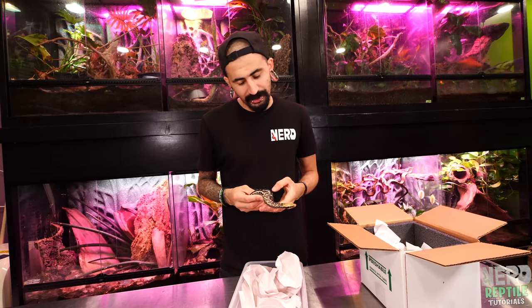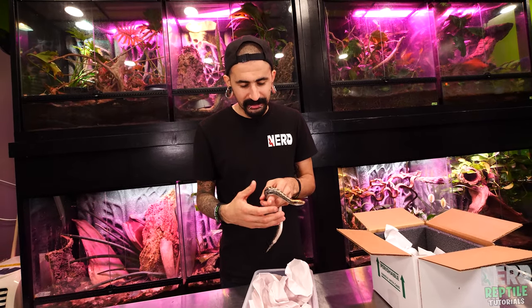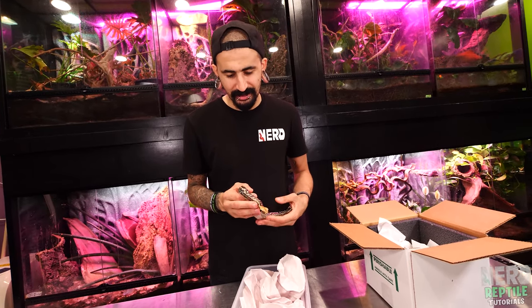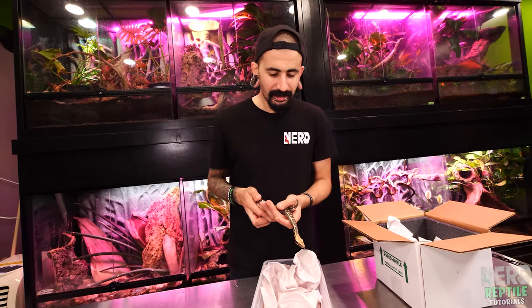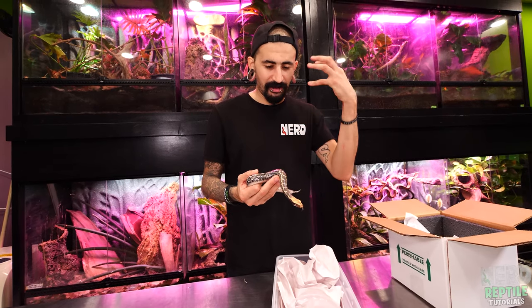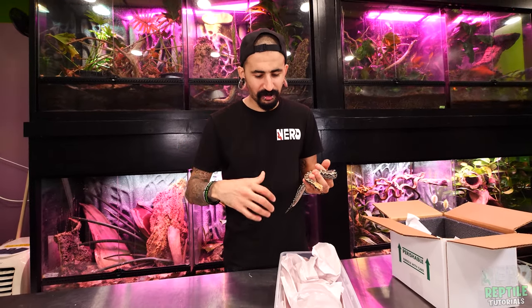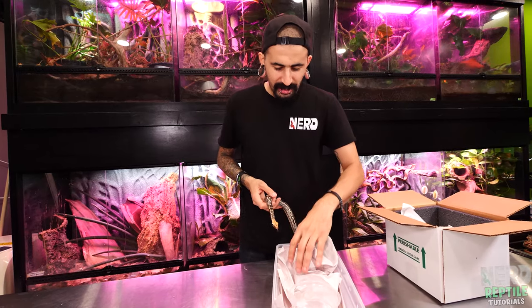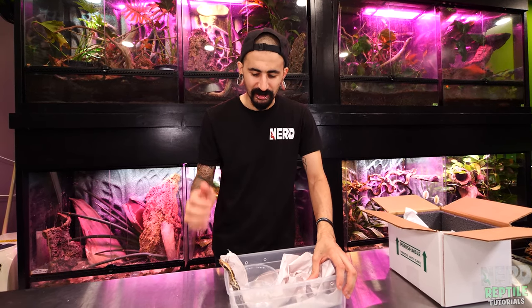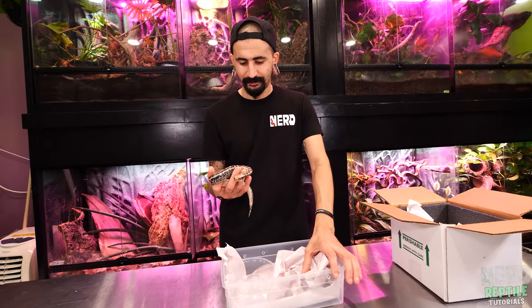For the first week when you get a new blood or short tail in, I leave them alone — I don't handle them at all unless they go to the bathroom or make a mess. As far as casual handling, I don't touch these animals for at least seven to ten days. It's especially important for babies — they're in a completely new surrounding, so you want them to establish and get comfortable before you work with them.